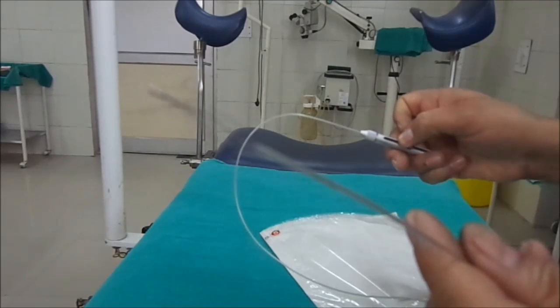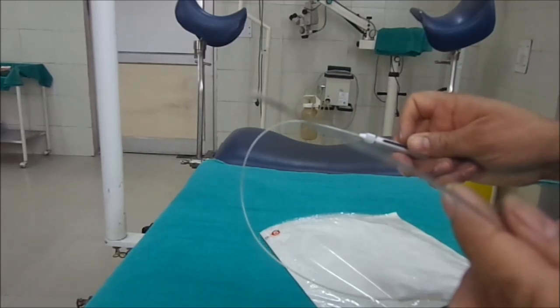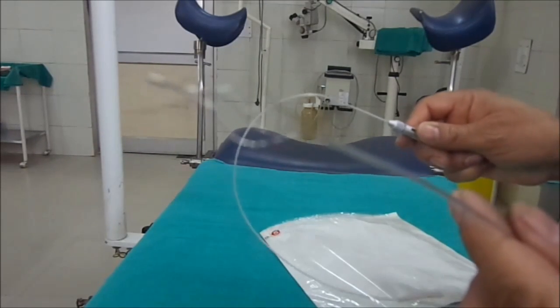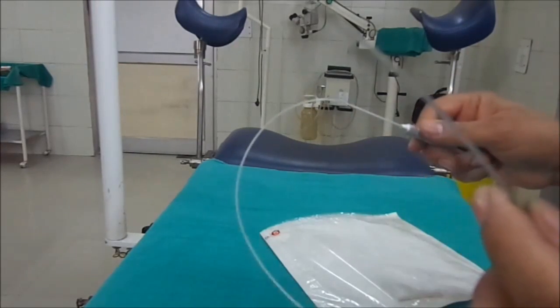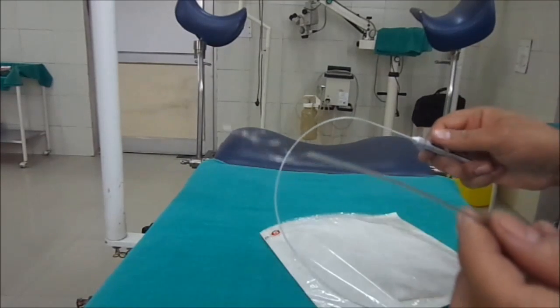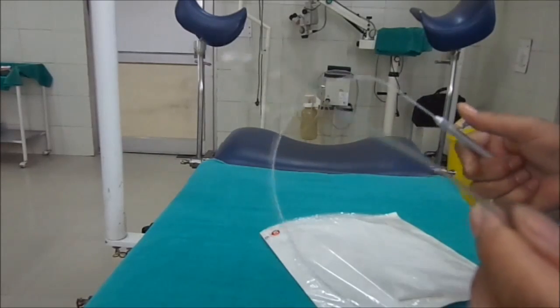What we do is come in contact with the stone, open the basket to take the stone inside it, then make it tight to get the stone extracted through the sheath of the cystoscope. While introducing it into the cystoscope, it is closed — making it look just like a simple wire.